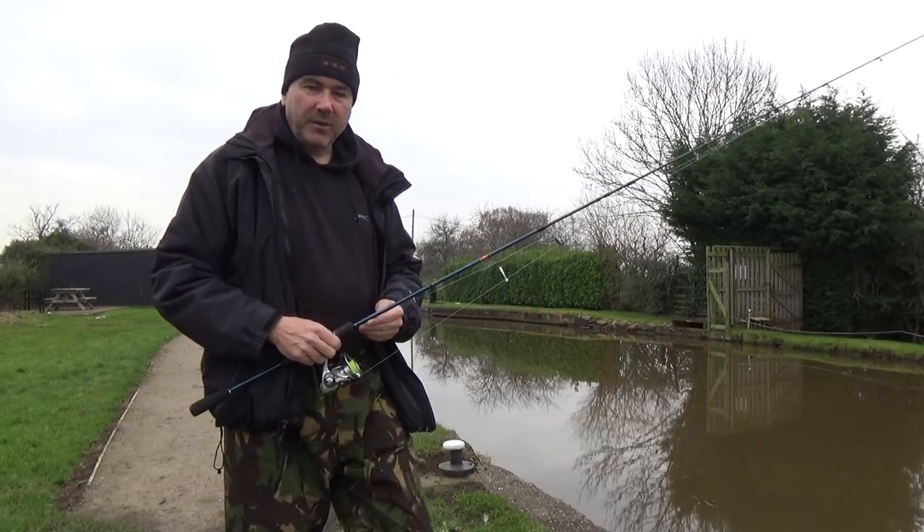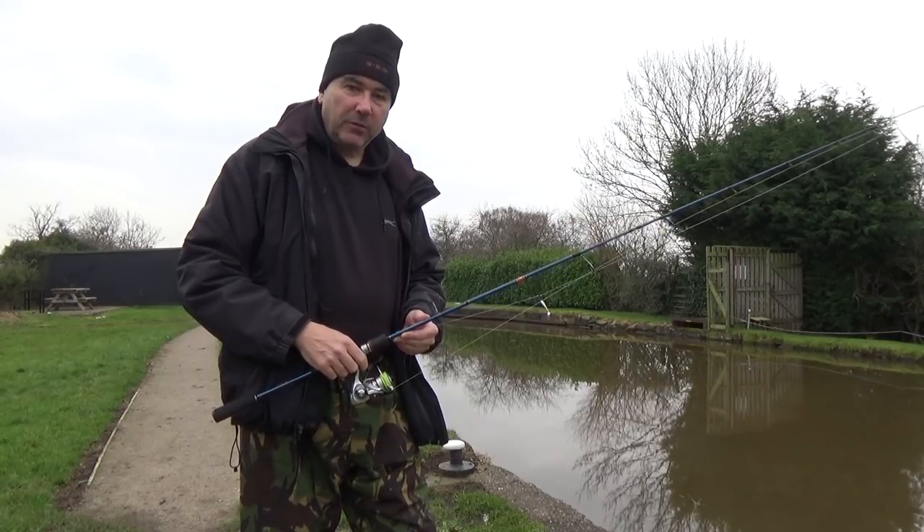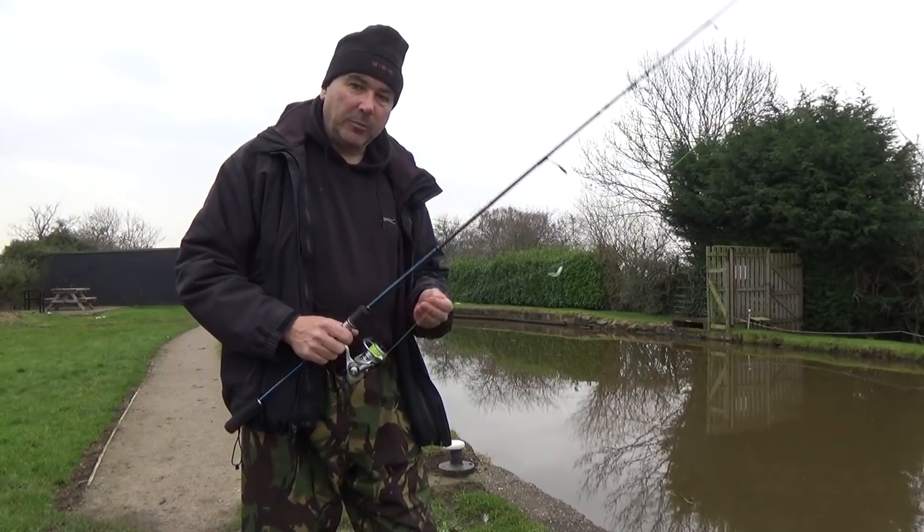Hi, welcome to the North West Carp and Angling Diary fishing blog. It's winter and back on the canal lure fishing, but today I'm drop shotting for perch.